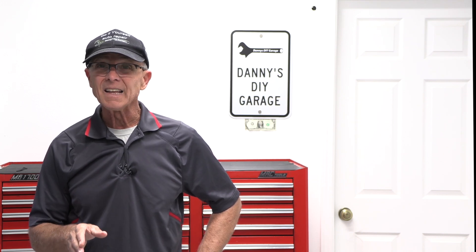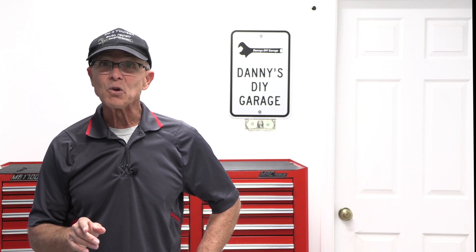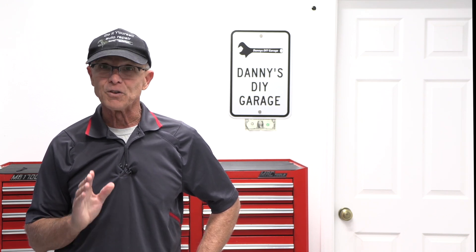This technology has changed the way you should be maintaining your vehicle. In this video, I'll show you the maintenance you need to do to prevent costly repairs. Follow these simple recommendations that I'm about to share with you, and this could save you thousands of dollars in future repairs.